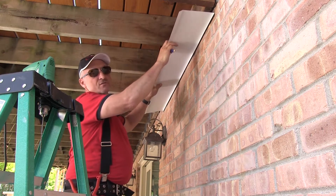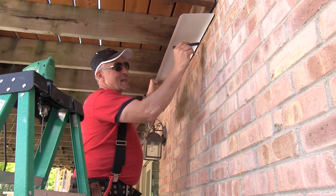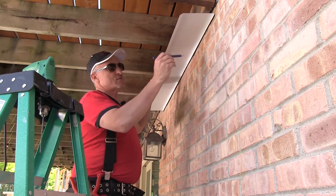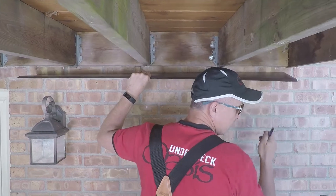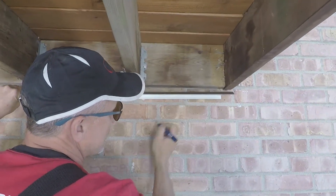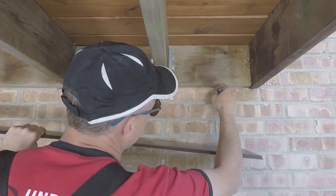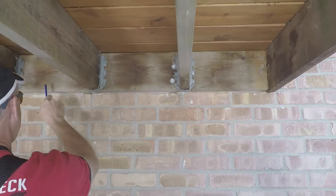If it's for a customer, make sure you charge for that. What I'm going to do is install this into the mortar joint, not the brick. If I try to go into the brick, even with the hammer drill, it's going to be a lot harder. The mortar will be softer and easier to attach.